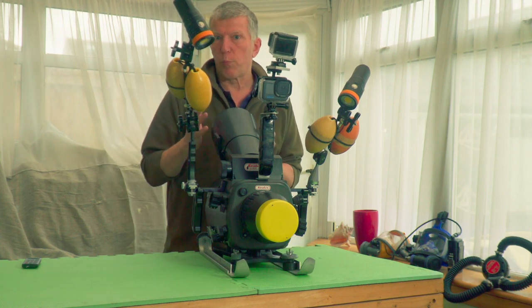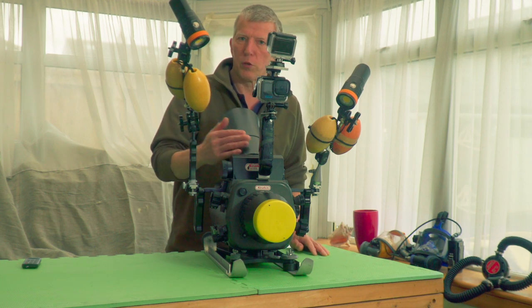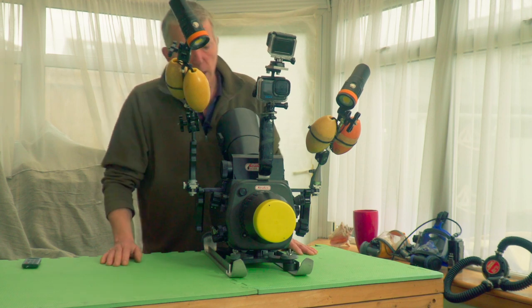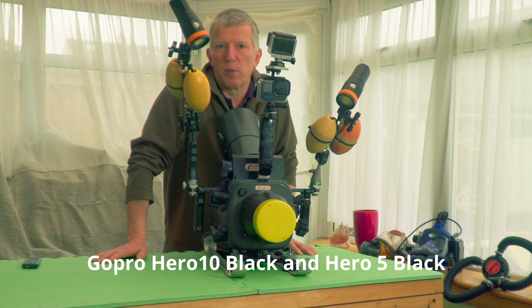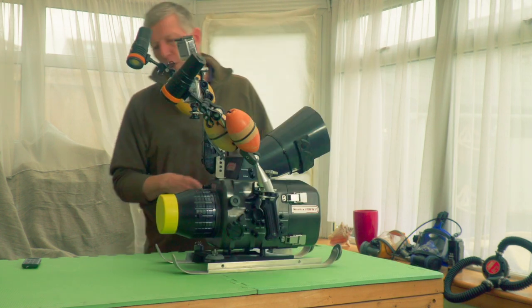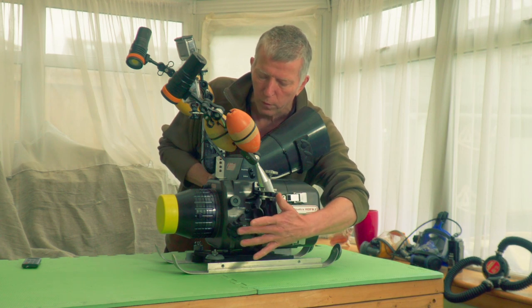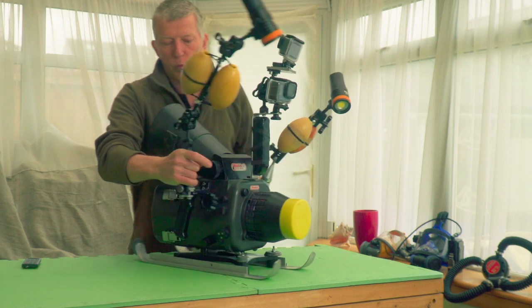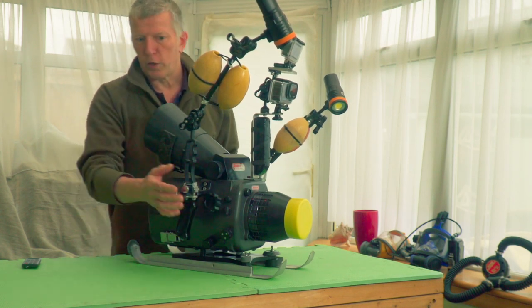My sight is pretty good on the whole, but I need reading glasses, so to see a monitor underwater I need a magnifying glass, and that's what that does. I've got a couple of GoPros mounted on here — just as backup and to give me different views. The housing is basically manually controlled: the main ones are on/off, focus, ND filter, white balance, and on the other side we've got the zoom, if the lens has got a zoom.